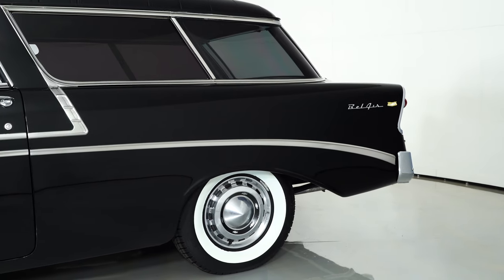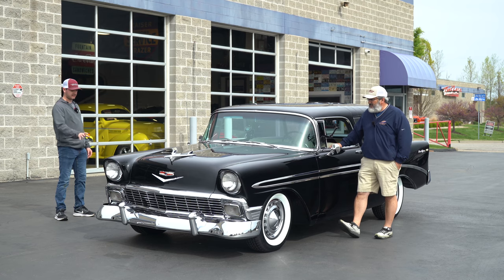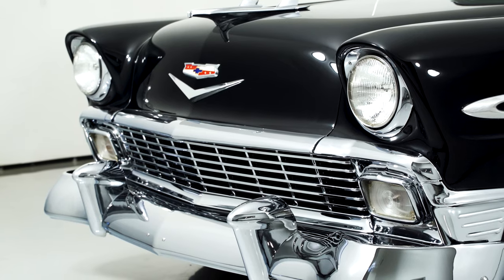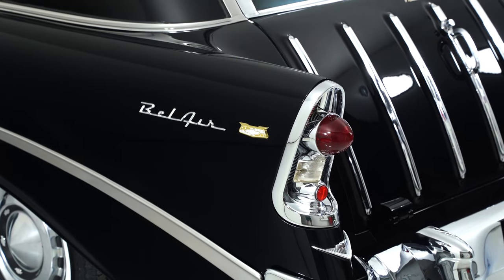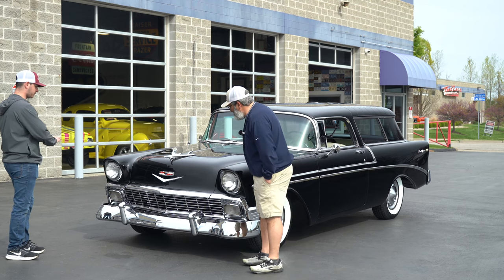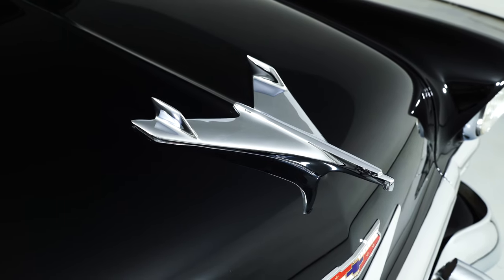We put these wheels on it — it had some American Racing wheels before, just didn't really fit the car. These are a little more classic looking, a little more fitting. We also put these super awesome whitewalls on it to kind of bring it all together. And the amount of chrome on this thing, all the way down the side — big chrome bumpers, Dagmars. I think they're still Dagmars at this point, kind of like the Cadillacs in the '40s, poking off the front of the bumper.